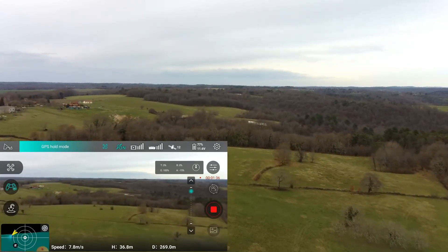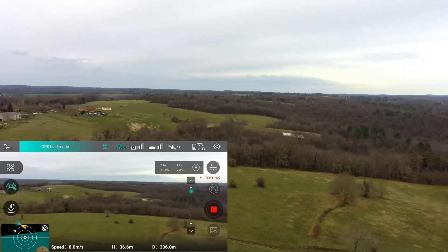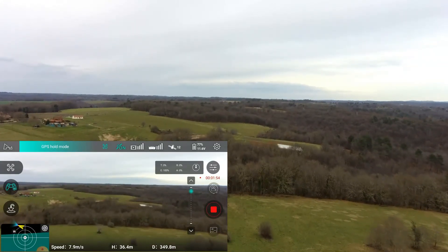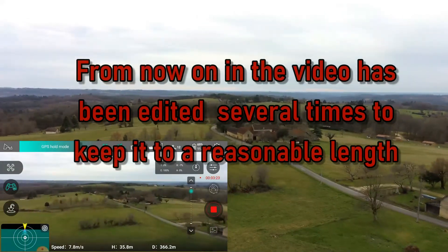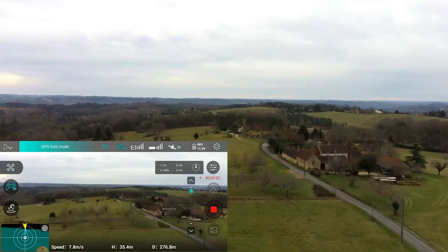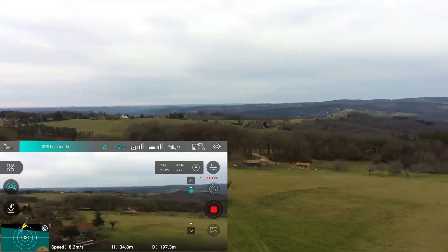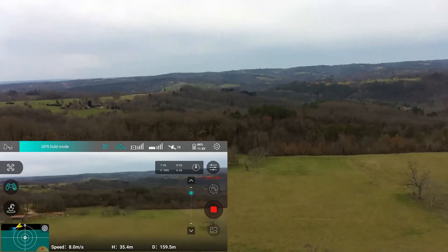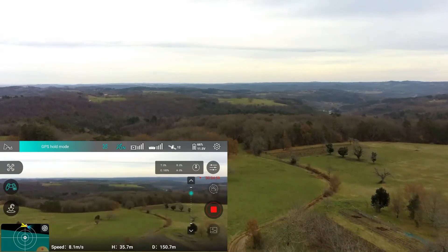We'll do a bit of a fly around so you can get an idea of what the countryside is like here where I live, but the whole idea is just to fly and see how we do on battery life. As you can see, we're now at three minutes and only down to 70%. So having fallen very quickly to roughly 80%, it has now started to stabilize. We're now at 66% and five minutes — already at something like the flight time of the old Xeno battery.